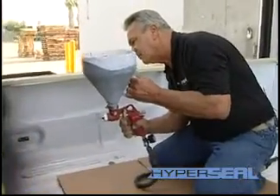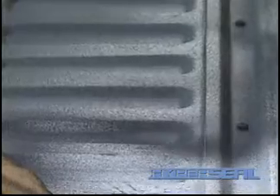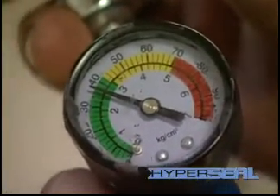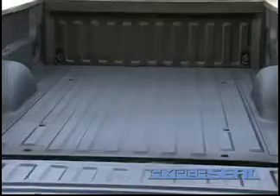Now as I'm applying the HyperSeal Bed Liner, you can see that it goes on very smoothly. I'm only using 35 to 40 pounds max air pressure, which gives very little overspray. And you can see how smoothly it applies.